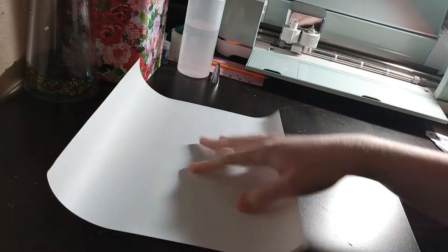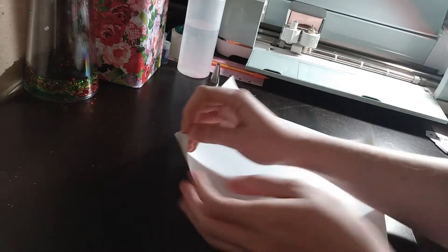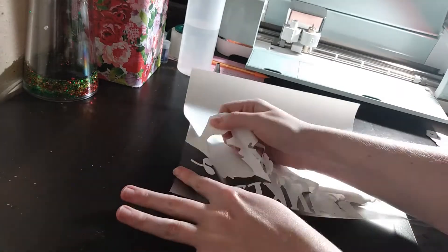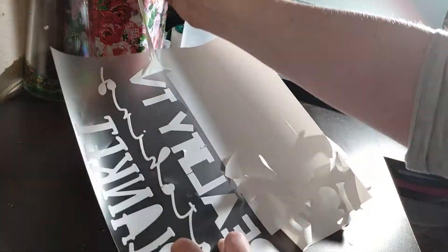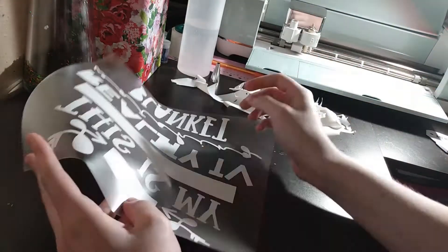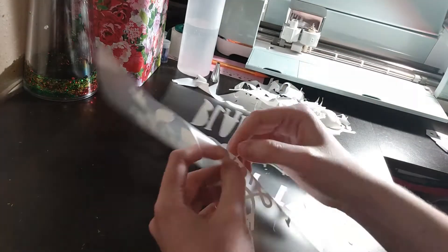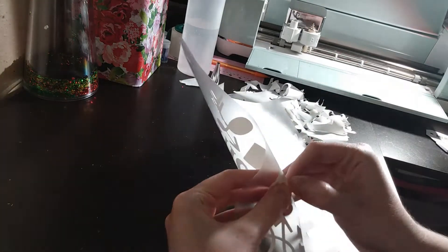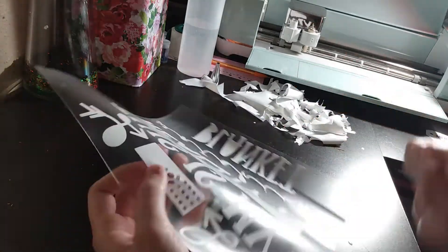Now for the fun part of our process — except it's not really the fun part at all. It's the weeding of our design. This design is so cute, I loved it, but it's a pain to weed with all those little circles. I didn't even think about what those little circles would be like for weeding. It was just so much work to get out all those tiny little circles, and they were all over my desk. It was crazy — this design was probably a one-time use.